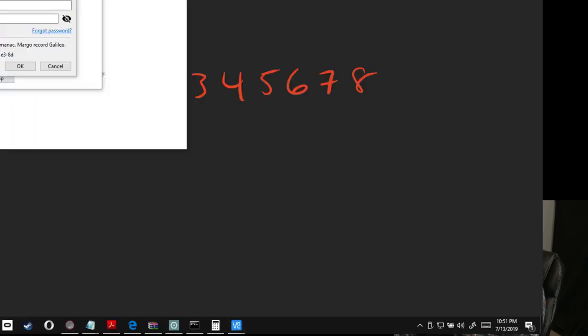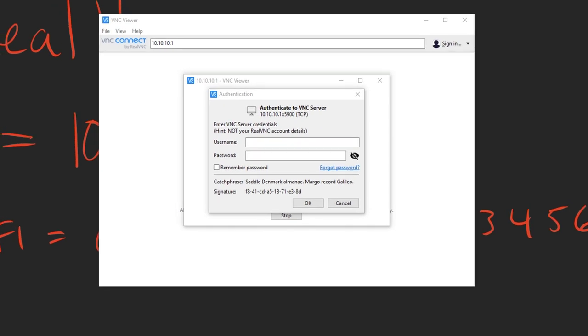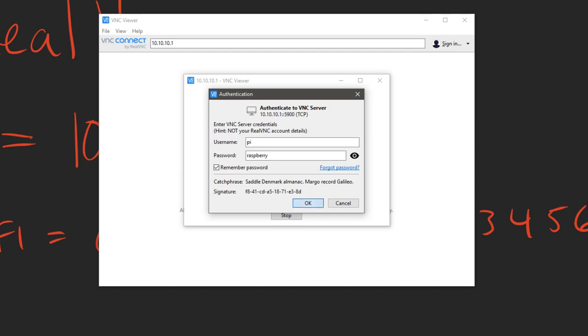The username is 'pi' and the password is 'raspberry' — easy to remember since we're using a Raspberry Pi. I'm going to click Remember Password. In this video I'm not going to change the user's password or username, but it's a good idea to do that — you don't want to leave it with the default username and password. Then click OK and you'll see a tiny, tiny little screen because it defaults to a really low resolution.